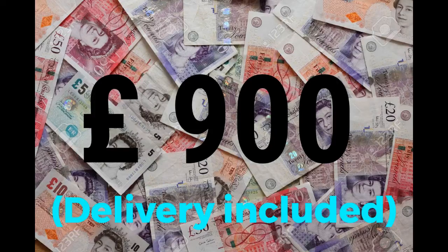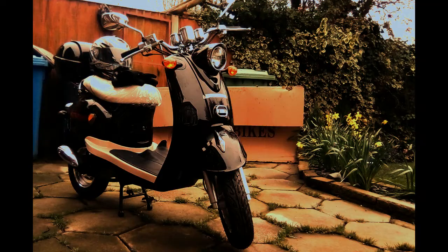Also, the price is really high — it's £900 for the scooter, which I don't think is worth it. In the end, I'm glad I bought it, but I'd recommend buying it pre-owned because it would already be registered. However, make sure it's in good nick because they are quite weak.